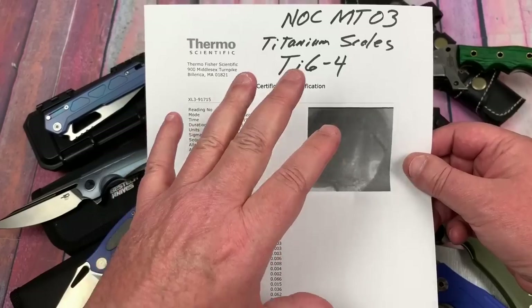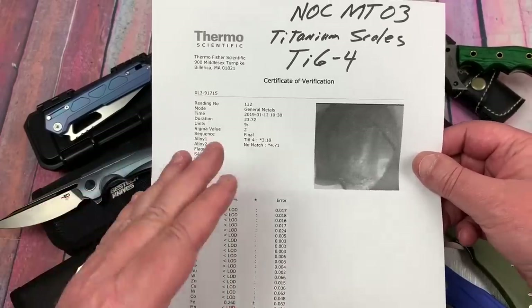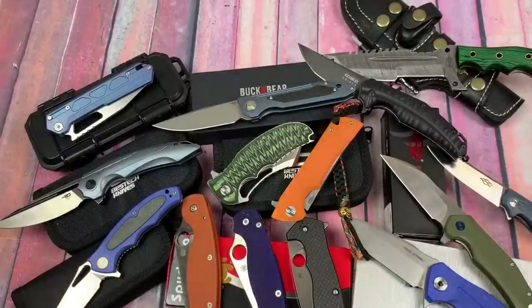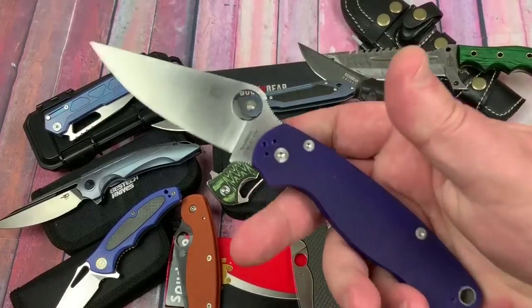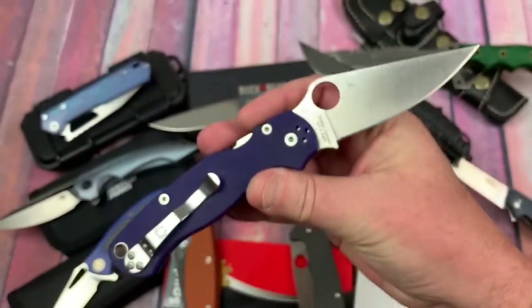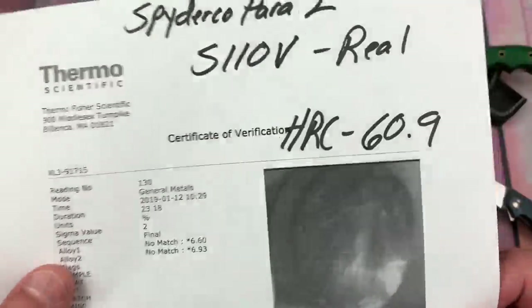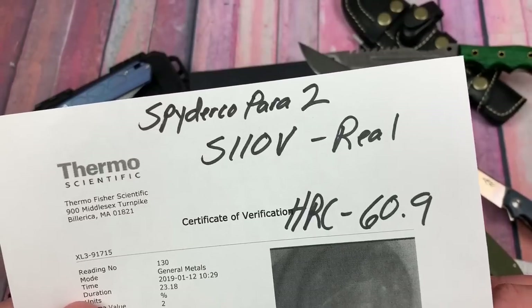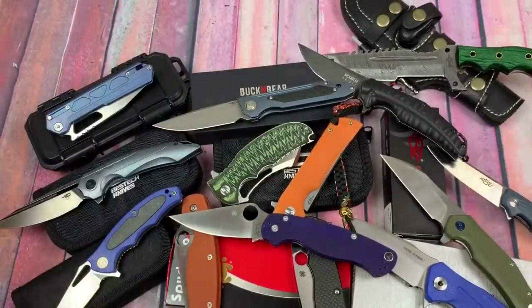NOC used to be an OEM for a lot of probably very prominent brands they're not going to talk about, but now they're making their own knife. Now the Spyderco 'Fancy' - S110V. She's been on my table a long time and got a divot from the HRC test. Check that out - 60.9, almost a 61. S110V, real deal Holyfield. She did not disappoint.